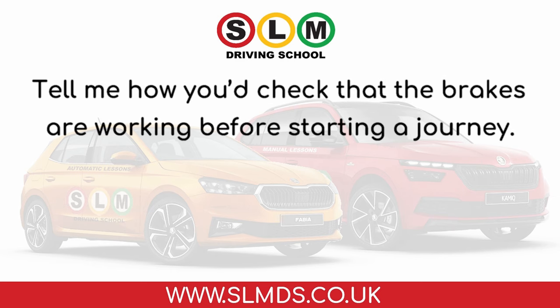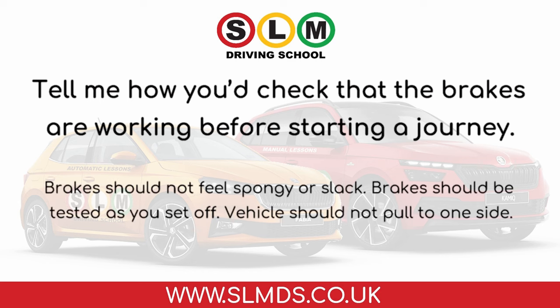Tell me how you'd check that the brakes are working before starting a journey. Brakes should not feel spongy or slack. Brakes should be tested as you set off, and the vehicle should not pull to one side.